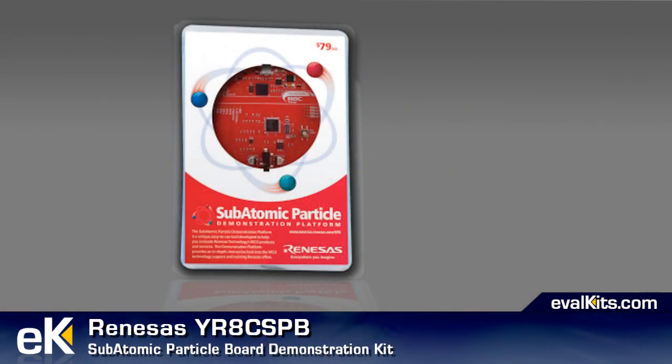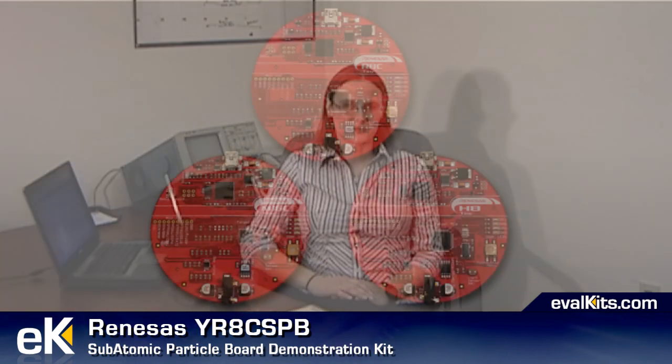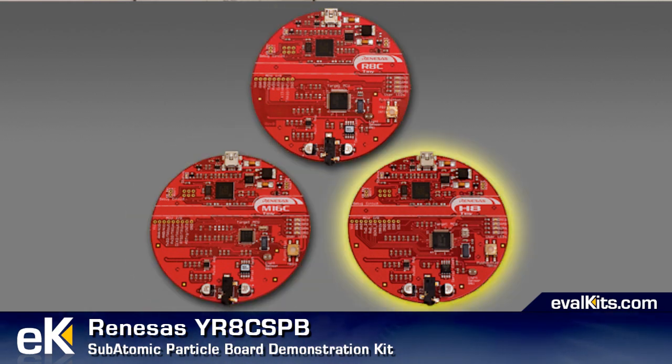The YR8C-SPB is one of three subatomic particle boards made by Renesas that integrates an E8 emulator and a debugger circuit in one small circuit board. There are three subatomic particle boards, one for each of the microcontroller families: the R8C, the M16C, and the H8 family.